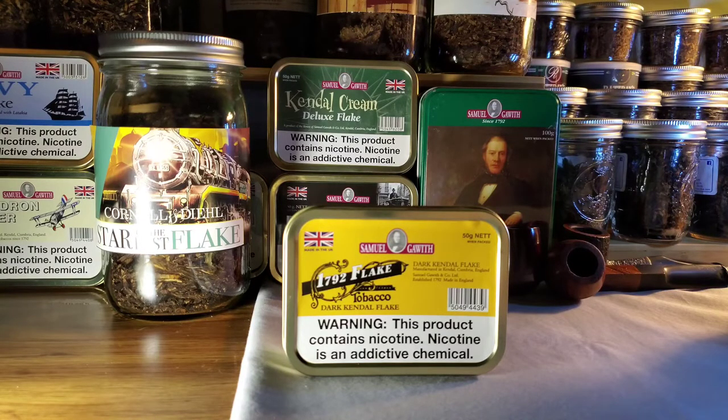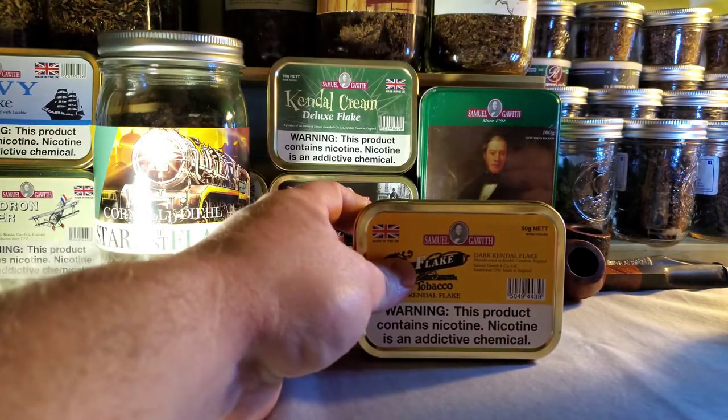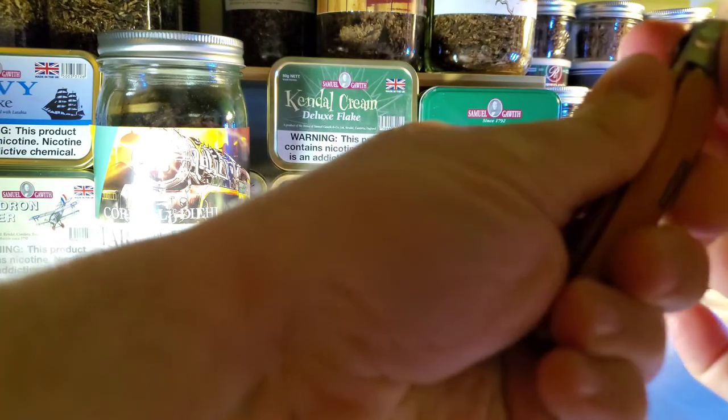Apparently this particular tobacco is a bit of a nicotine bomb as well. In the videos I saw it was described as not for the faint of heart, not for beginning smokers, et cetera. So I'm like, all right, I gotta see what this stuff's about. I'm gonna do a quick tin opening here, show you guys the flake, and then go smoke some in my garage.